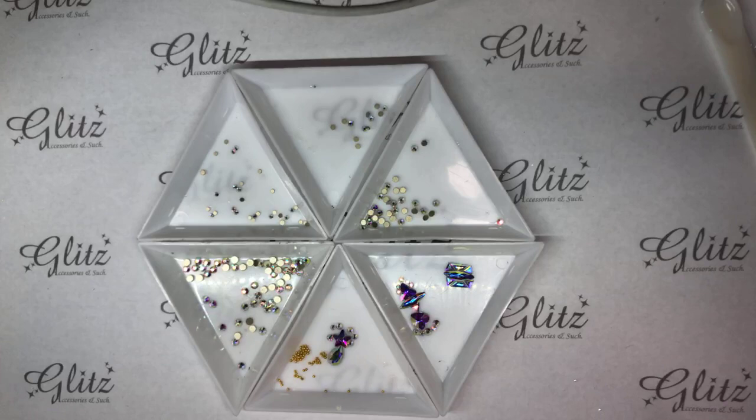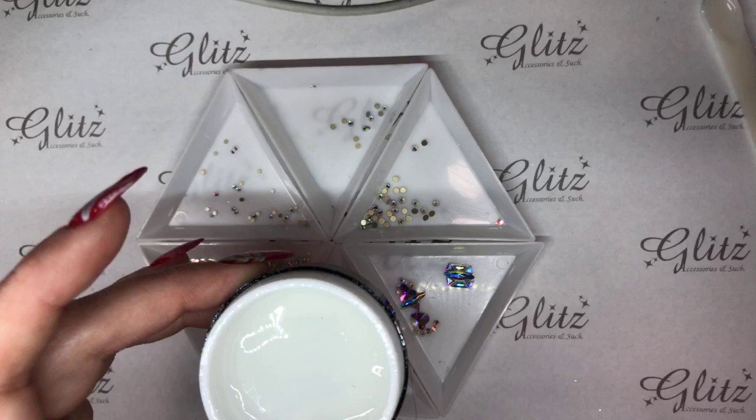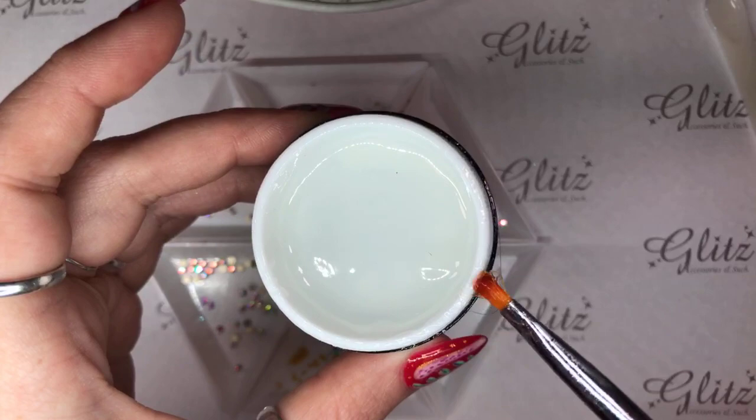If you're doing your 3D, you're going to add a lot more of the glue gel. As always, I'm just wiping whatever excess is left right back into the pot — that will ensure that you're getting everything all back in there.